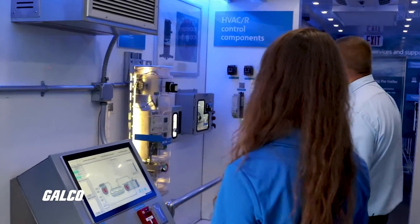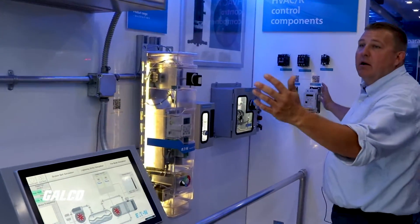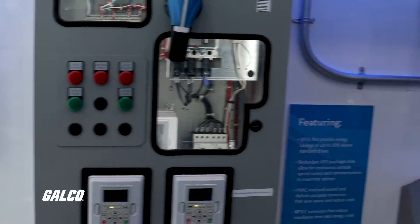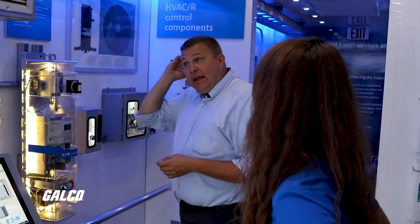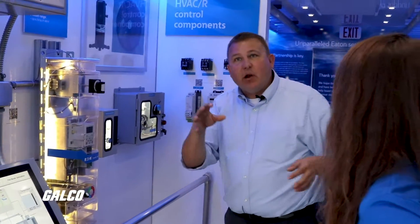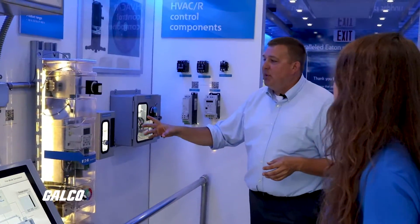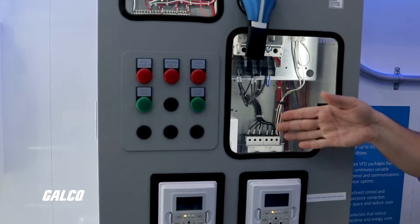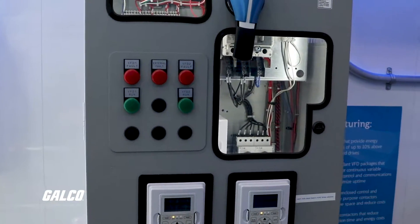Here we have an HVAC demo. From this section, it highlights all the products we put together specifically for the HVAC industry. In the heating and cooling industry they use a lot of the same stuff, so some of the products in these cabinets look similar to everything else — but some have different functionalities. For example, there are two variable frequency drives inside this cabinet, and they're much different than the VFD we demoed over there in that they have different functionality inside.